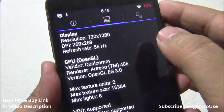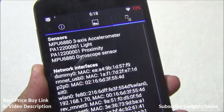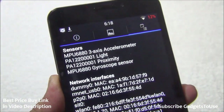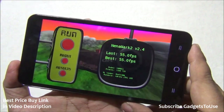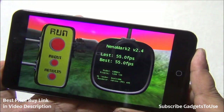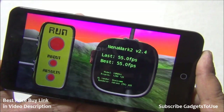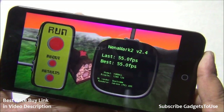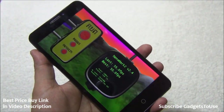Display resolution is 720x1280 with good pixel density. The GPU is Adreno 405. Sensors include accelerometer, proximity, gyroscope, and ambient light — though there is no magnetic field sensor. The device supports five-point multi-touch. On NenaMark the device scored 55.0 FPS — one of the best scores — meaning high-definition games can run without issues. Games like Subway Surfers and Temple Run OZ ran fine, and Asphalt 8 and Modern Combat 5 will be tested in a separate gaming video.